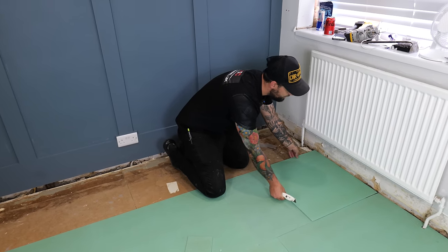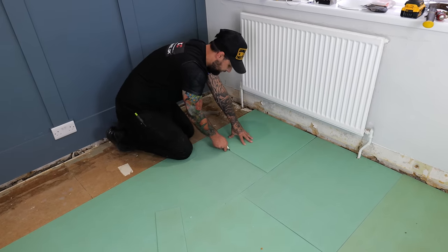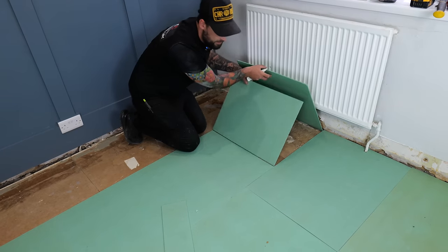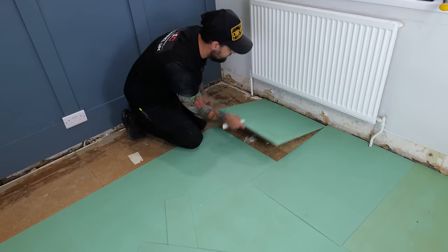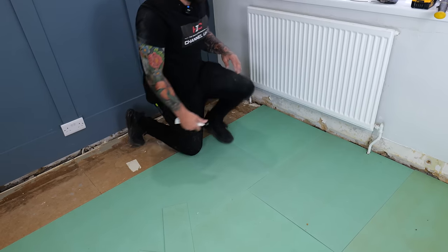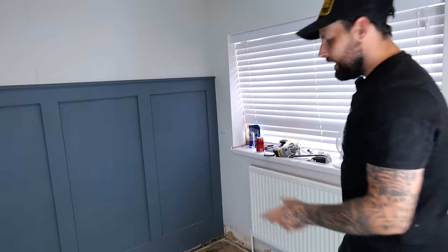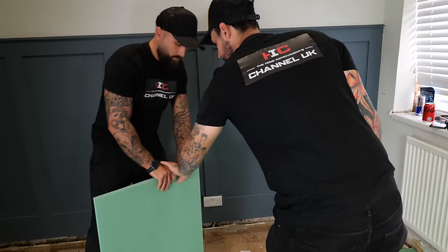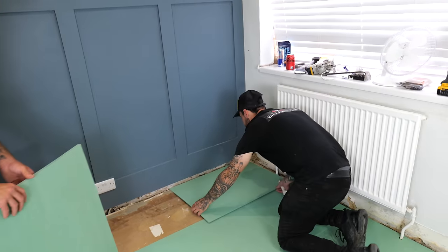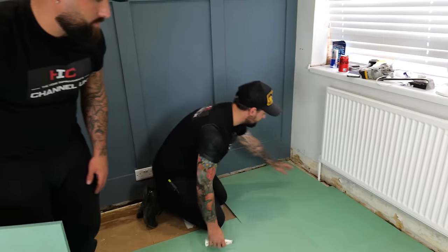Square it up, cut neatly along the back with a sharp knife, lift it up, take the waste out, keep it for another cut, and slide that in. For the long run at the back we just take full boards and start with a full board.